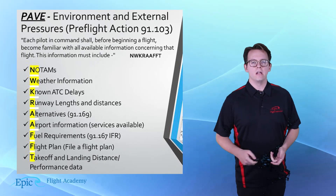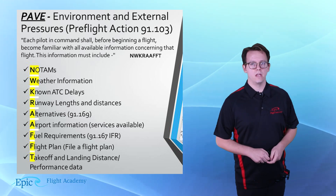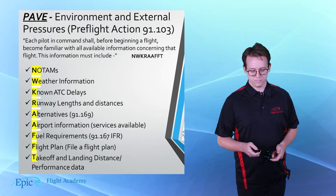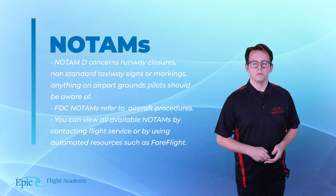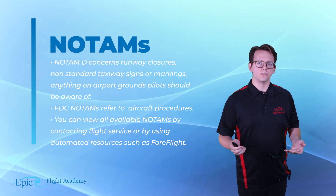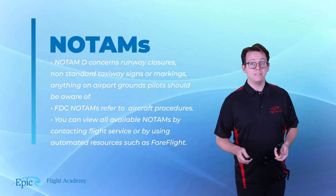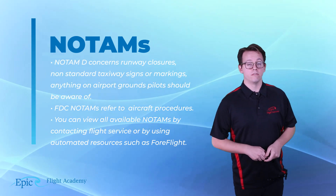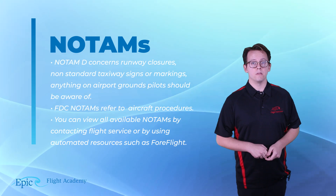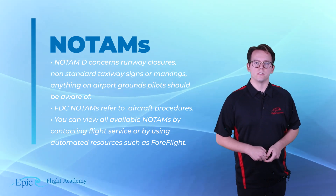Now, external factors. FAR 91-103 tells us that prior to beginning any flight, the pilot needs to learn all available information regarding certain items. A helpful acronym to memorize these items is NWCRAFT. Starting with NOTAMs — there are many different types, but two in particular are a big concern for IFR cross-country planning. NOTAM D concerns things like runway closures, non-standard taxiway markings and signs, and anything on the airport grounds the pilot needs to be aware of. FDC NOTAMs involve aircraft procedures — for example, an instrument approach where the DA or MDA is raised. The pilot needs to be aware of these, as they might not be published on the instrument approach plate. You can view all available NOTAMs by contacting flight service or by using automated sources such as ForeFlight.